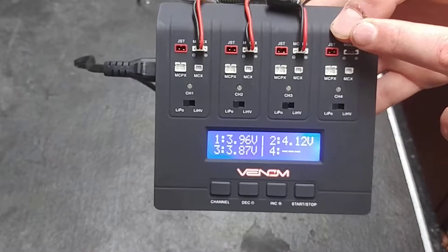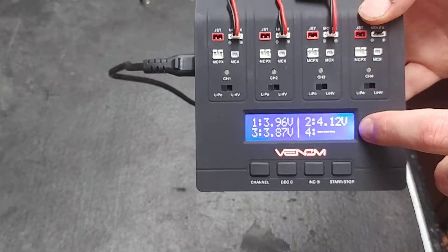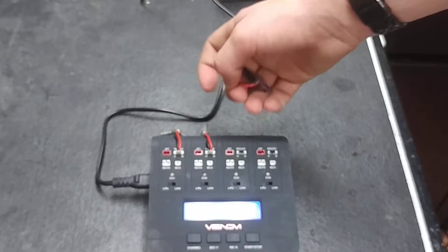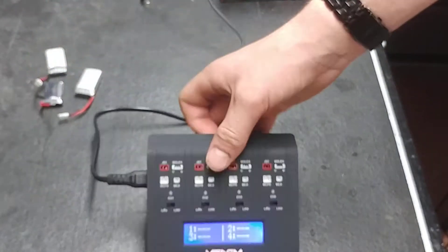One important thing with chargers: you never want to leave the battery plugged in when it's done charging, because eventually it will drain the pack and make them dead. That's how to use the brand new Venom ProQuad Micro 1S charger. I'll put a link to it in the description below.